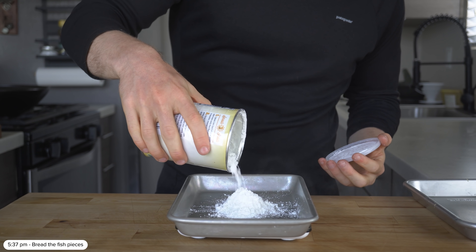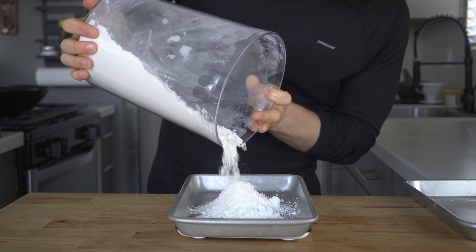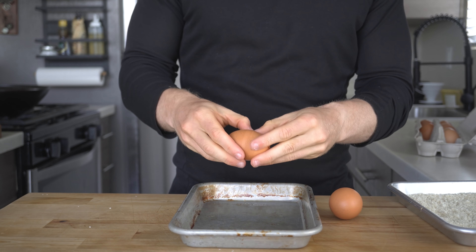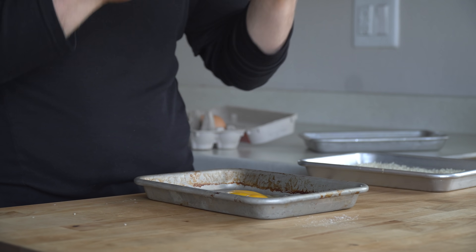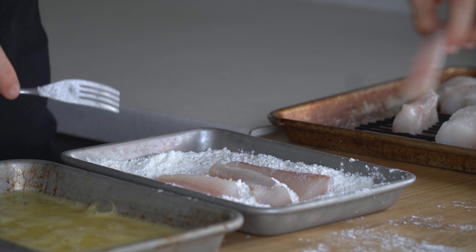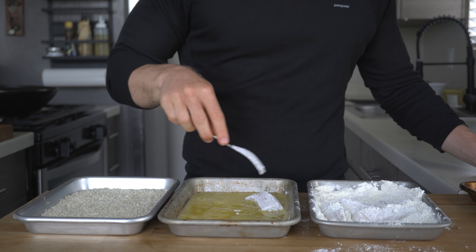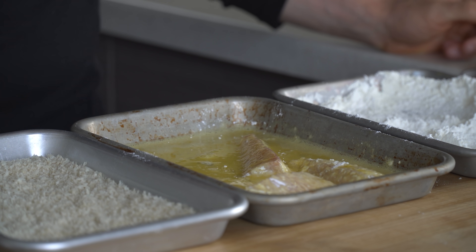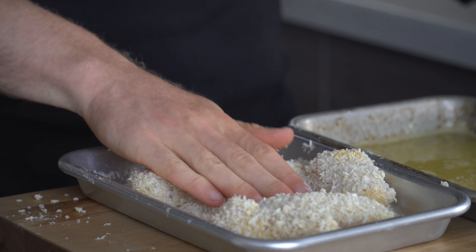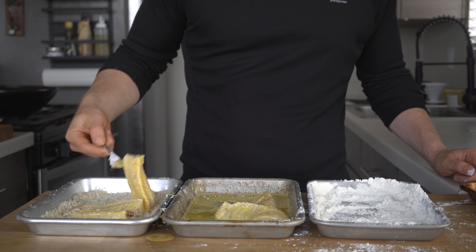Get out three trays: add 40 grams of cornstarch with 80 grams of flour to one, about 100 grams of panko breadcrumbs to the second, and a couple of beaten eggs to the third. With the breading station set up, using your hands or a fork, dip the fish sticks into the flour coating the exterior, then move to the beaten egg to do the same, and finally into the panko. Really press those fish pieces into the breadcrumbs to make sure they stick and do not fall off when frying. Repeat that process with all your pieces.